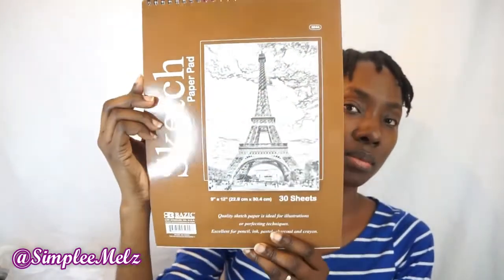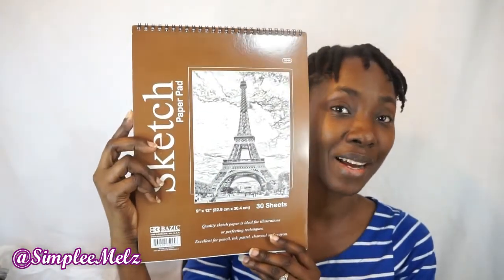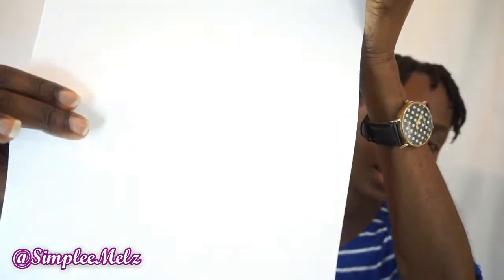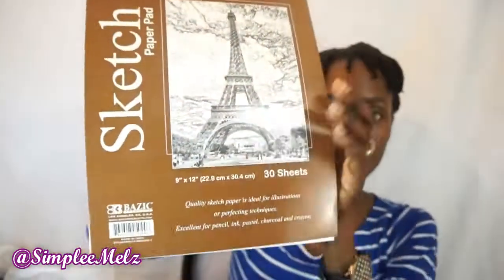I picked up a sketch pad for him because he likes to write and draw sometimes, so I'm going to give this to him as a gift. It is 30 sheets and the brand is Basic Products. Quality sketch paper ideal for illustrations or perfecting techniques, excellent for pencil, ink, pastel, charcoal, or crayon. The sheets are fairly thick — just normal clean sheets.